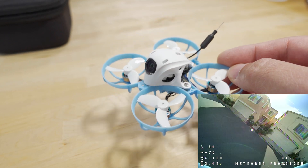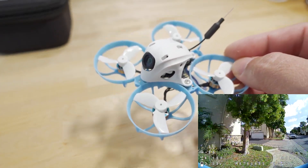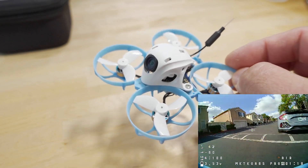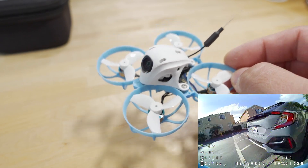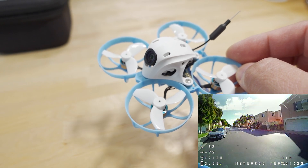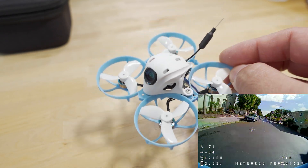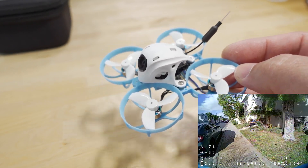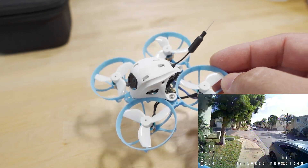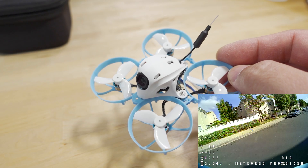They've also updated the other models in the Meteor series: the Meteor 65 with 31mm props and the Meteor 75 with 40mm props, both sharing the same 0802 motors, and the same canopy, camera, and VTX. The Meteor 85 has also been updated with bigger motors and two-inch props. They're sending me a Meteor 85 HD Walksnail edition which has different motors, so for the analog Meteor 65 and 75, it's essentially the same as this with just different-sized props.